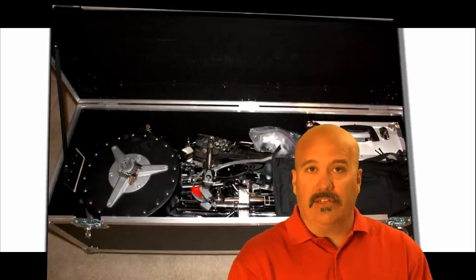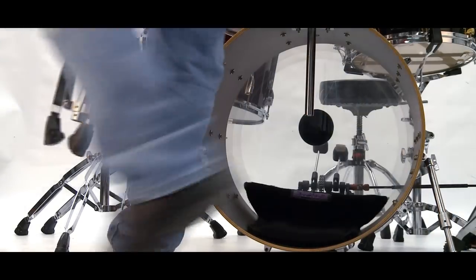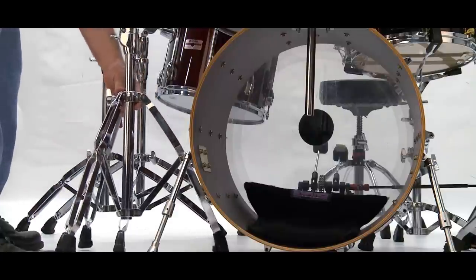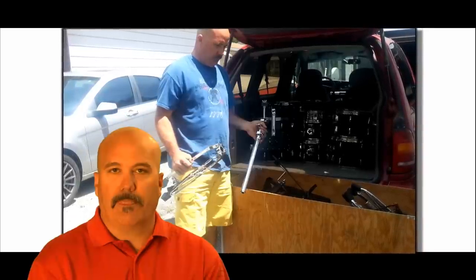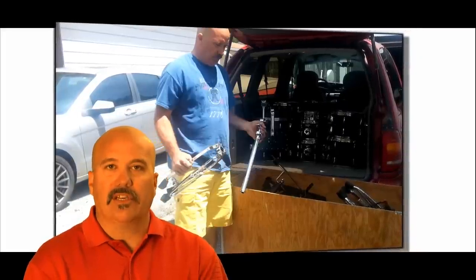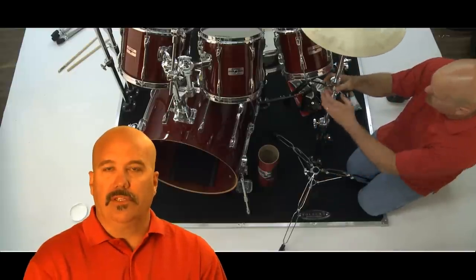If I disassembled it incorrectly after a performance, it took twice as long to reassemble it at the next gig. I was setting up my kit and I vividly remember the legs from a cymbal stand slipped right off the bottom of the base due to a worn wing bolt. Frustrated, I quickly picked up the legs in one hand and the tubes with the other, and I immediately realized that the tubes were half the original weight of the entire stand. This inspired me to begin researching a way to support the tubes without the tripod legs that drummers were so accustomed to using.